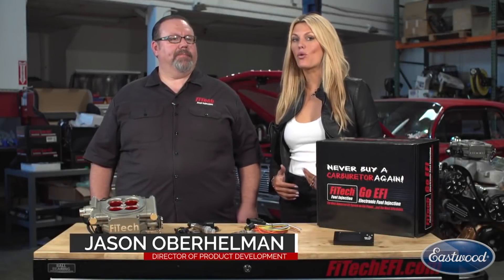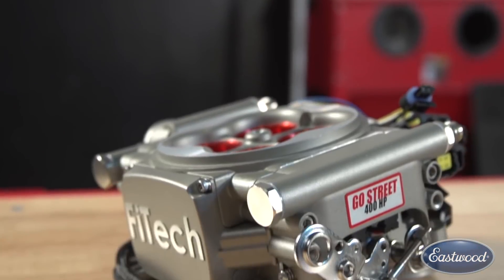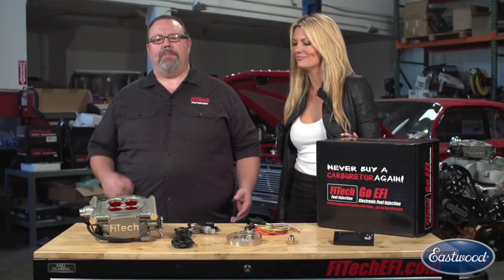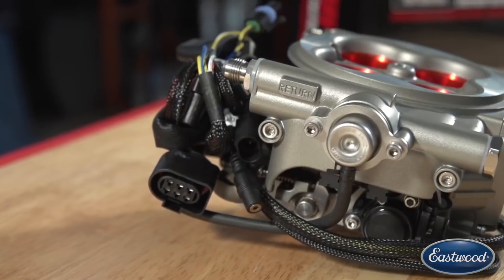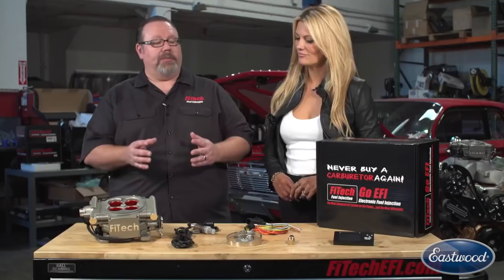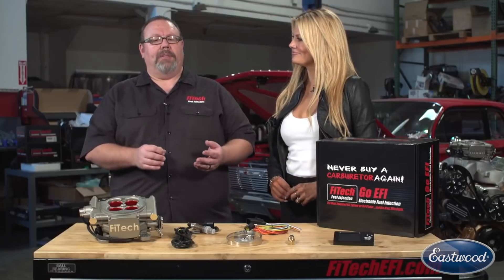Phytek understands that not every customer needs or wants a 600 horsepower engine. Jason, this system is for a different type of customer, right? Absolutely. This is our GoStreet system. It's designed for engines making up to 400 horsepower and it's really our entry level base system, but that doesn't mean it leaves out any of the features. You get all the self-learning technology of our GoEFI systems, as well as things like electric fan control, AC kick-up, and wideband O2 sensor, all included for the bargain price. And this is the kit that really has put us on the map.